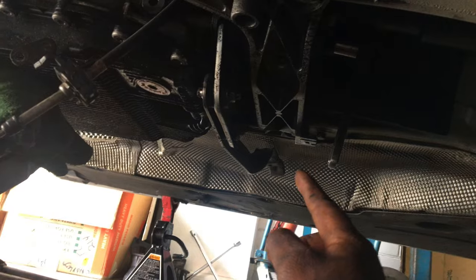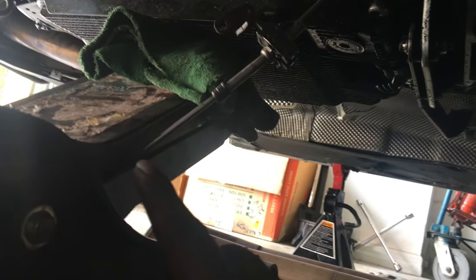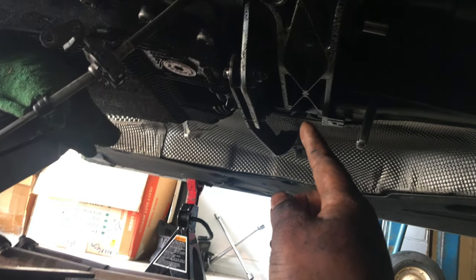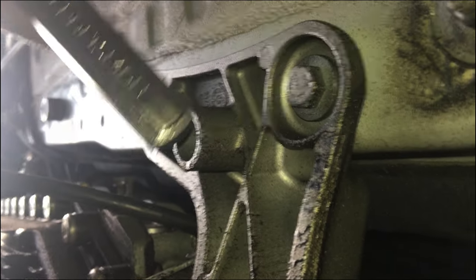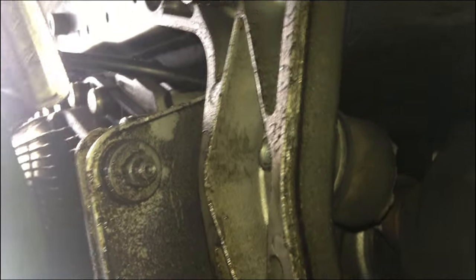I'm gonna go ahead and take off this transmission support bracket, because with it in the way I can't get access to the back of the driveshaft bolts. Currently I just have my jack over here with a rag on top, placed underneath the transmission — it's not fully up, just snug enough so that when I take the weight off the bracket, I'll let it sit there and lower it down a bit to get access to those bolts in the back. To take the bracket off, it's a 13 millimeter: there's this bolt, that bolt over there, two inside here, and two on this side. Once you get those off, the bracket will just come right off. Please make sure to have your transmission supported with at least a jack.